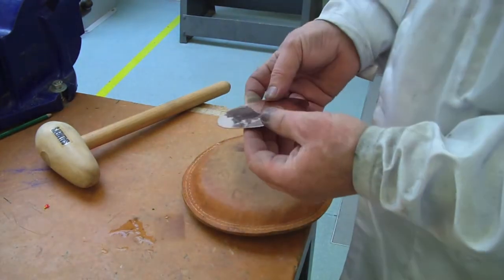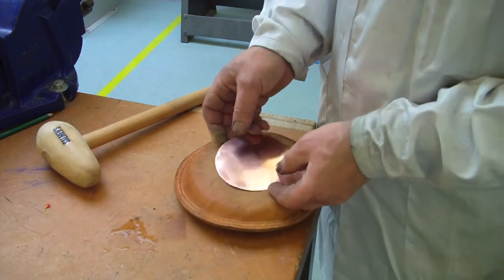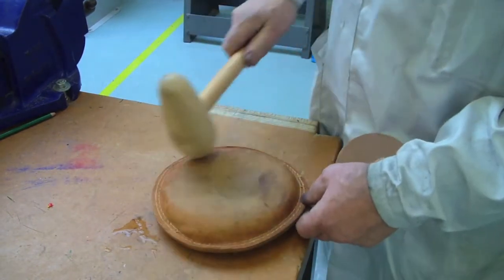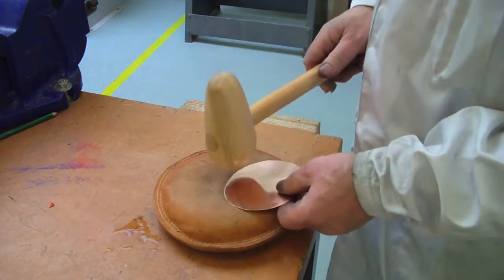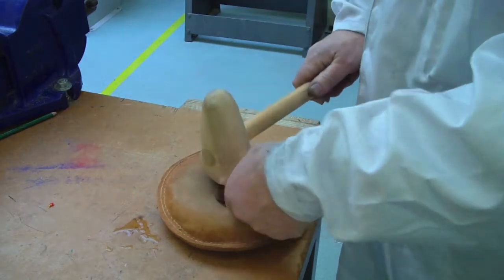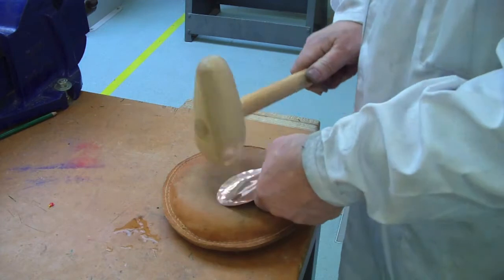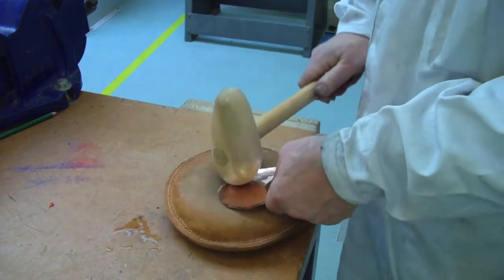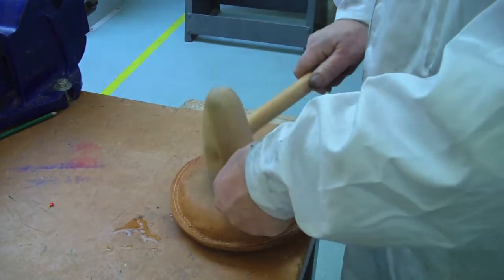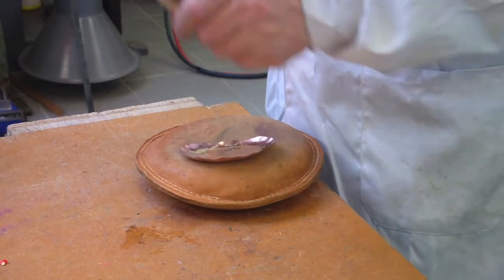Here we have another disc of copper, annealed and ready for turning into a little dish. This time we're going to use a bossing hammer and a sandbag — just a leather bag stitched around and filled with sand. We knock this into shape, getting a little hollow going in the middle. Because it's annealed and soft, we start working our way around, working closer to the center as we go. The flatter the hammer head, the less pronounced the dents.